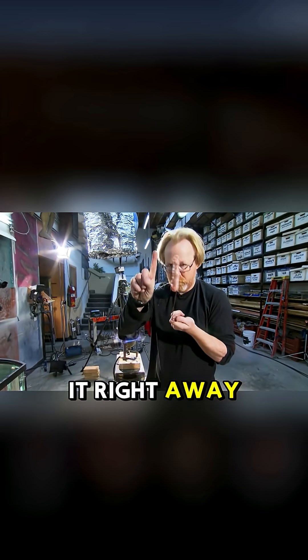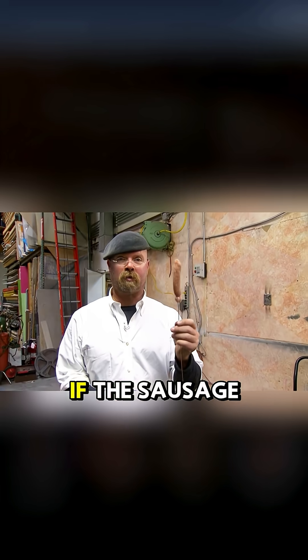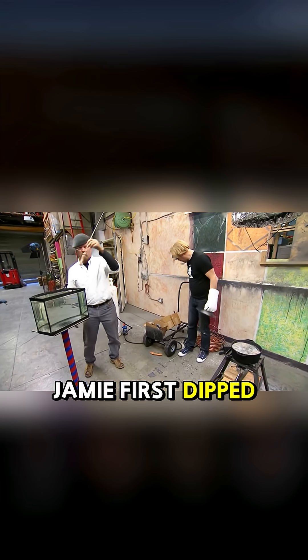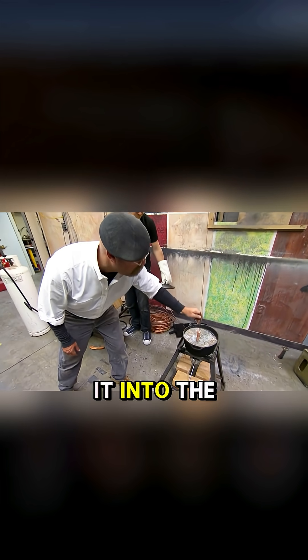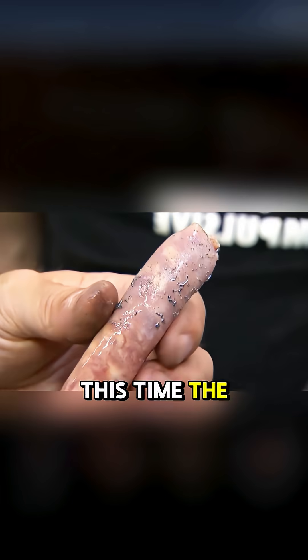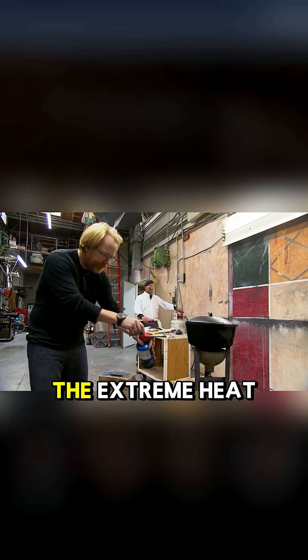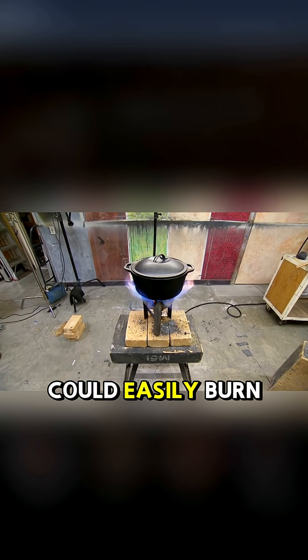Since no one wanted to try it right away, they first tested with a sausage. If the sausage cooked, it would confirm it was exposed to intense heat. Jamie first dipped the sausage in water, then quickly plunged it into the molten lead. The sausage darkened slightly and became coated with small lead fragments sticking to it. The extreme heat from those fragments could easily burn skin.